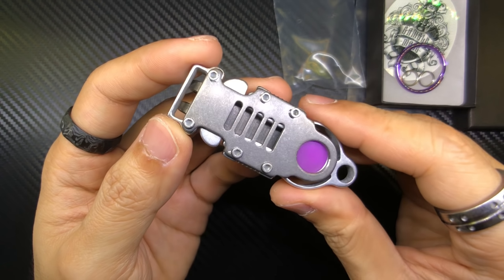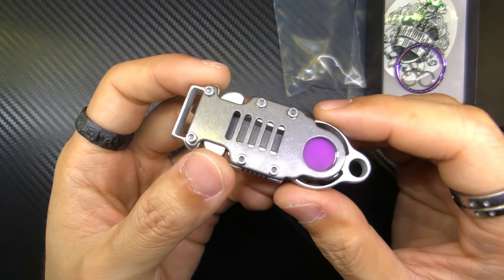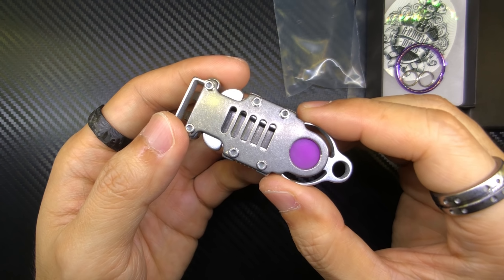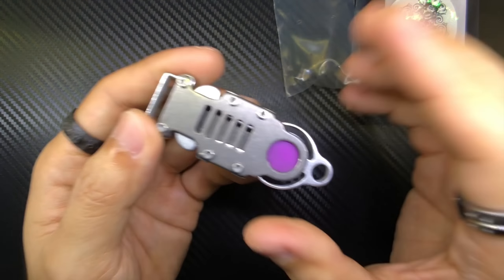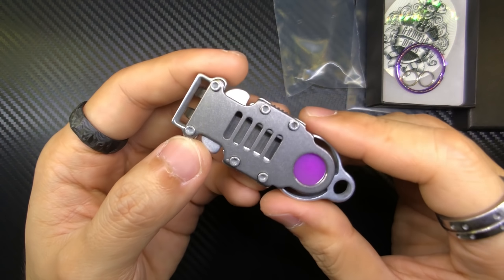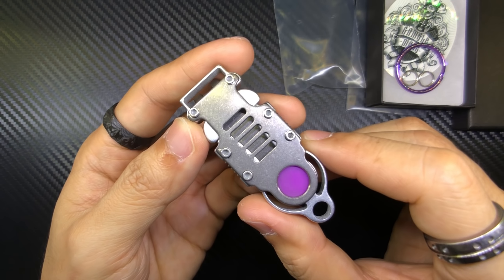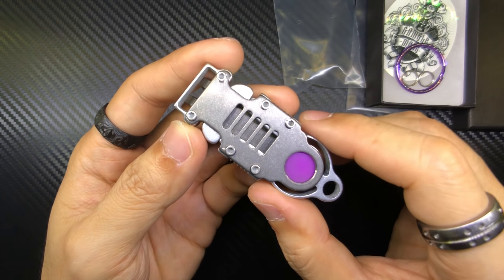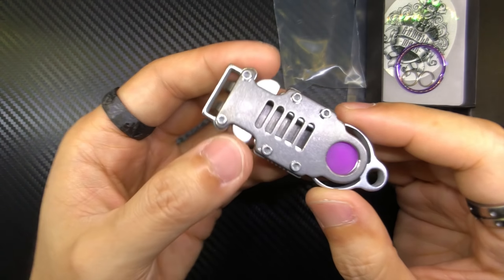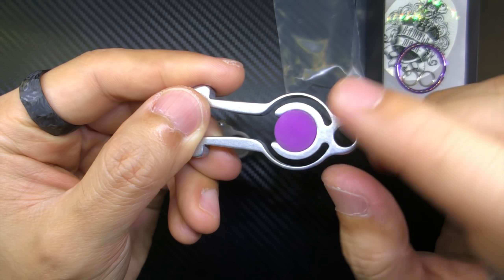I'm going to take it out of the packet — there we go. This one is a combination of titanium as well as aerospace grade aluminum. Here in Singapore we say 'aluminium' from the British syllabus, so if I slip up I apologize. I will double confirm the materials with GambleMade since this is a prototype. Basically, the UltraLink is a quick-release belt clip for EDC purposes — look at that belt clip — and you just release it like that.